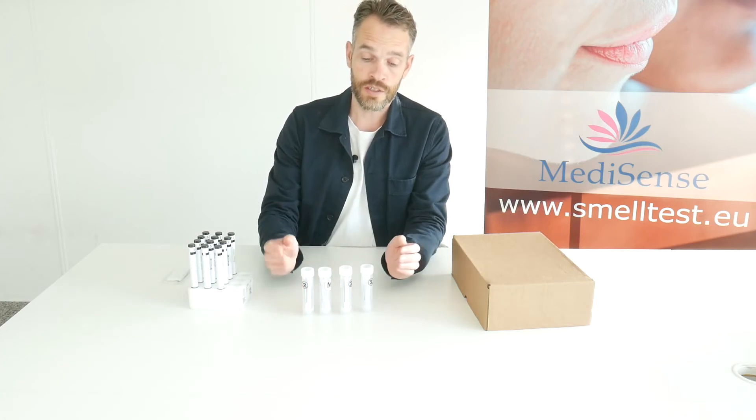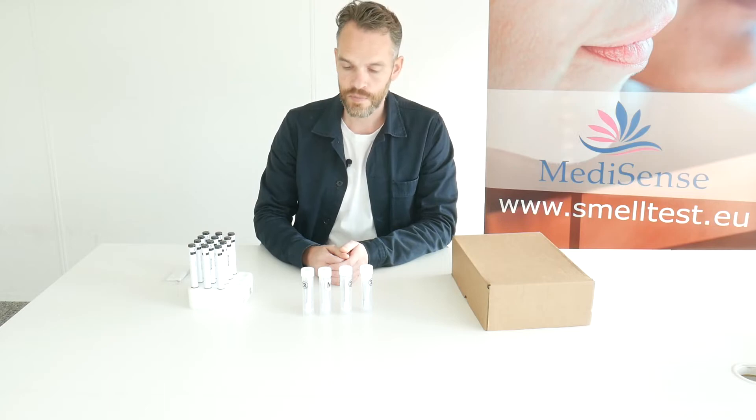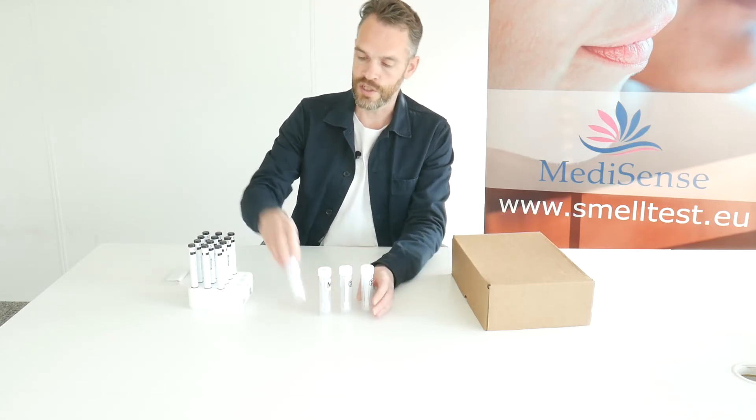If someone fails this test, for example, you can perform the more extended test. Also, these taste strips will be delivered with a tweezer.